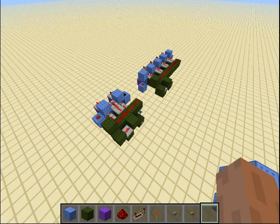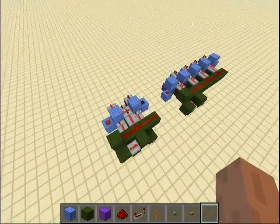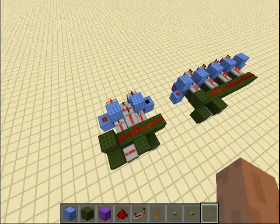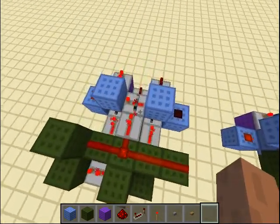Hello everyone, this is VOE with a cool new design. What I got here is a very compact silent counter design. A counter is basically every time you press a button, the output goes to the next output.